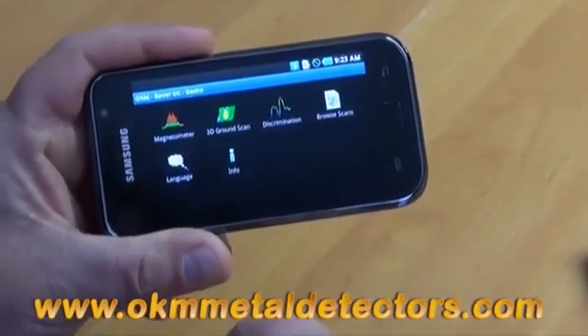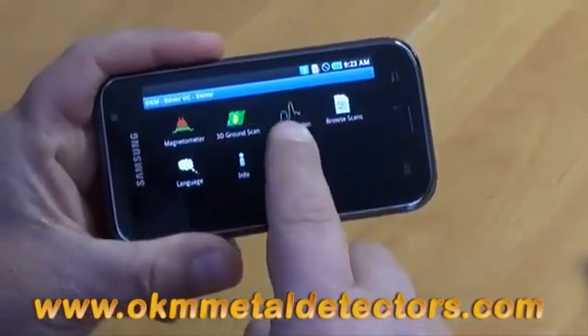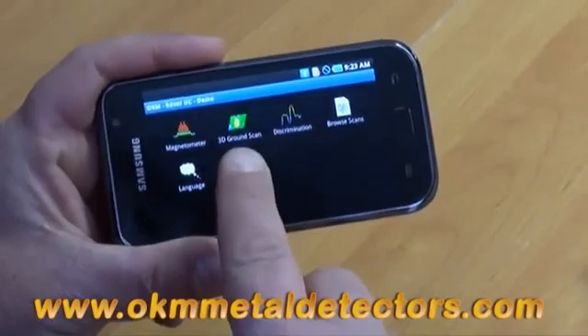After you push the button, you end up with our main menu. We have the magnetometer, 3D ground scan, discrimination, brow scans, language choices, and info, which is about us.